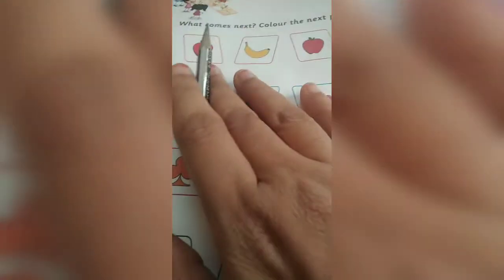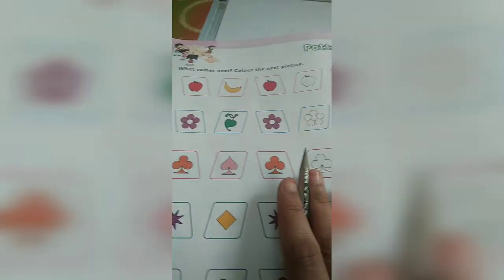Now page number 120. Again this is a pattern — what comes next? Color the next picture. The pictures are already given, you have to color them.